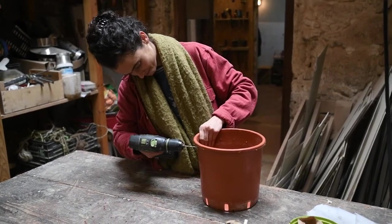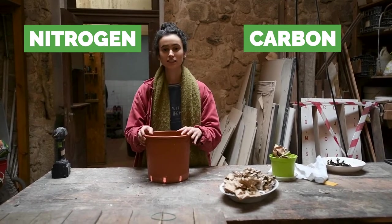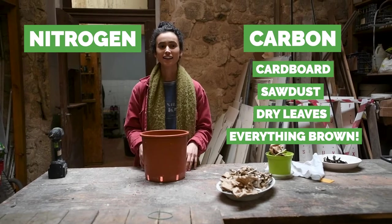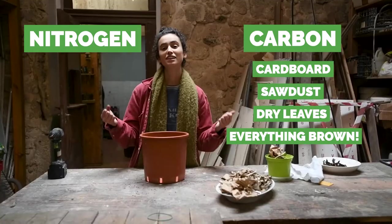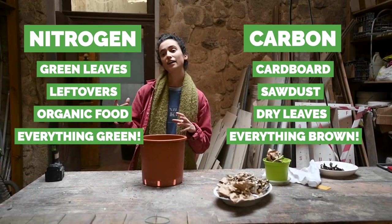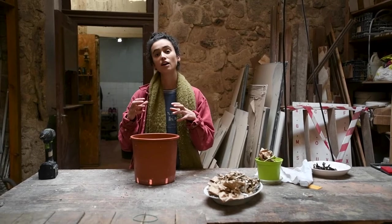Everything you compost is made up of two things: carbon or nitrogen. The elements that have more carbon are the brown ones — like cardboard, sawdust, dry leaves — and these are the components that will take the longest time to decompose. Then you have your green stuff like fresh leaves and food leftovers, which are very fast to decompose but are mostly nitrogen. You want to have a good balance of carbon and nitrogen in your system.